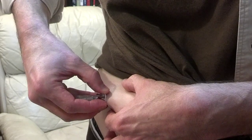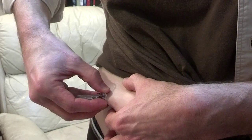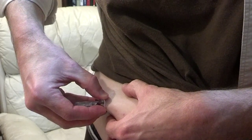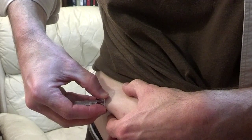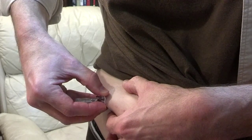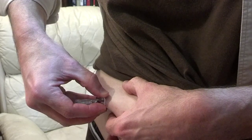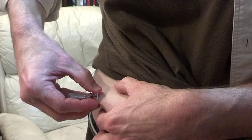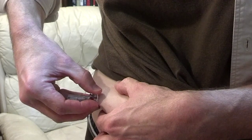It's not letting go easily. I can feel it peeling loose.